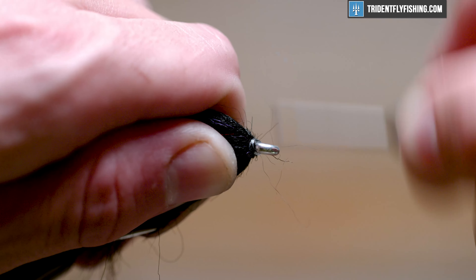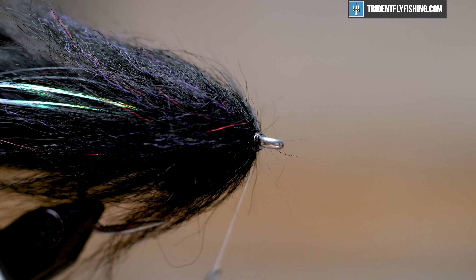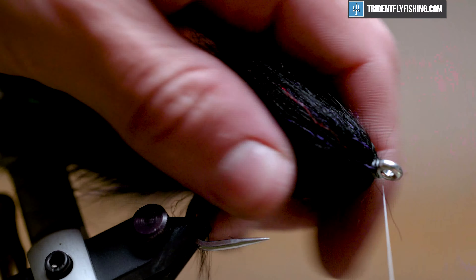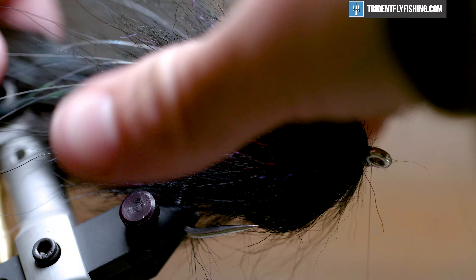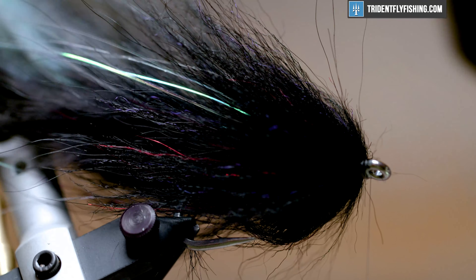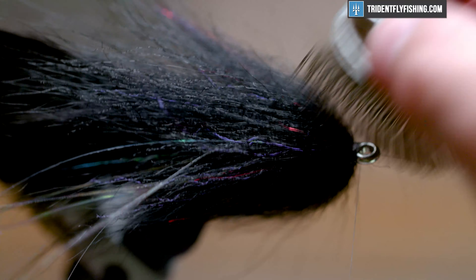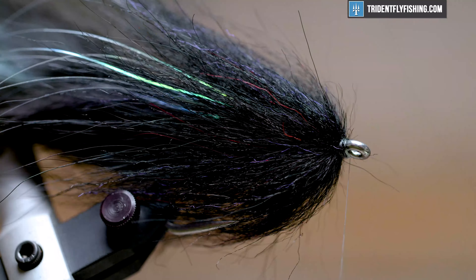Get yourself a nice clean head and hit it with a quick half hitch. Take this brush and hit the head with it everywhere that the fox is going to be tied in — that's going to free up any trapped fibers and create a nicer, more consistent profile on there. You can get in there with a bodkin too if you don't have one of these brushes. These are essentially a dog fur brush, so if you have one of those laying around it'll work, but otherwise you may want to invest in one of these.